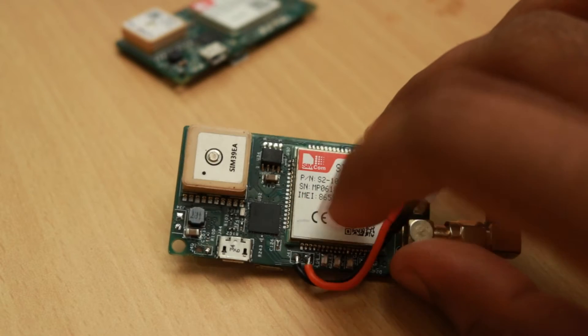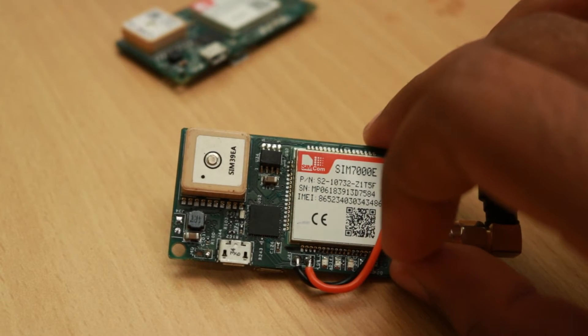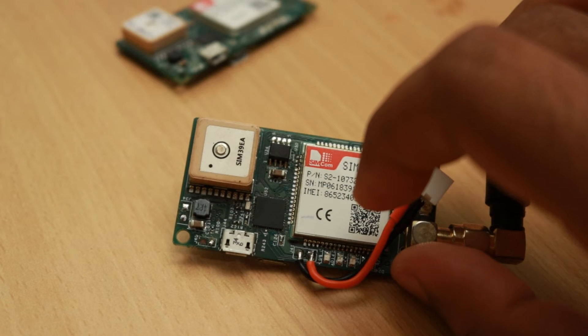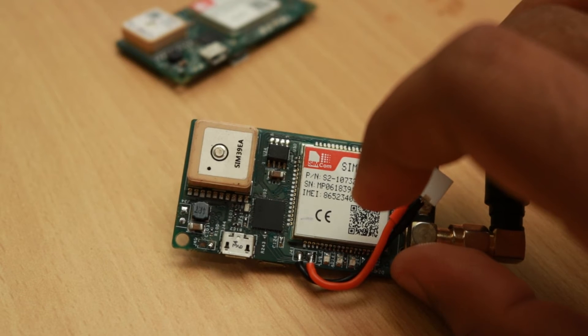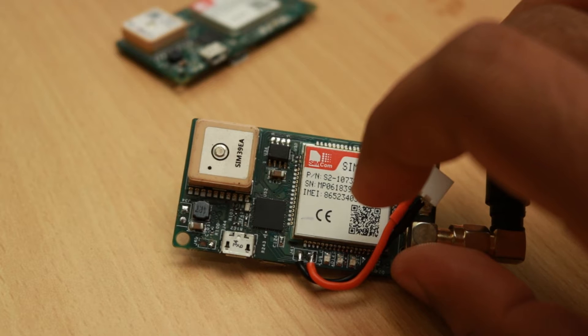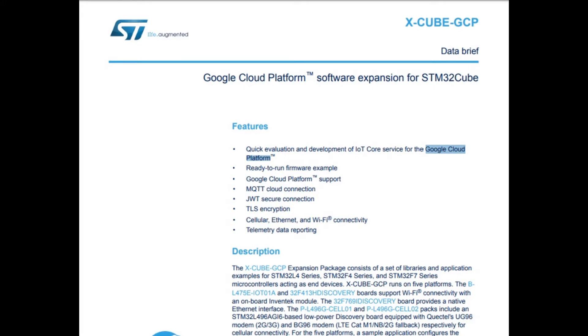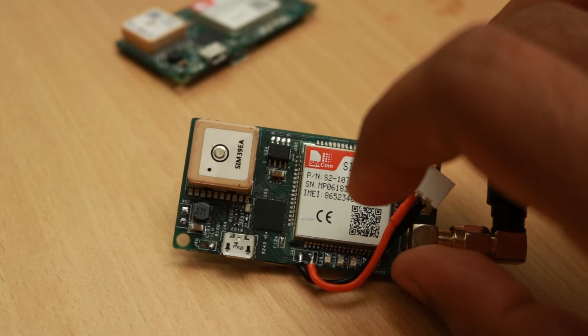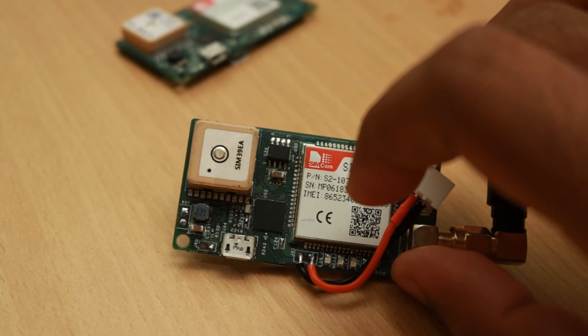Coming to the MCU selection, we had different choices but we chose the STM32L451 series MCU for this application because we needed the device to connect to Google Cloud IoT Core. Google Cloud IoT Core supports MQTT with TLS 1.2 encryption. We had seen this MCU run the TLS library given by STMicroelectronics, so we knew for sure that this chip can comfortably handle it and that's why it was selected.